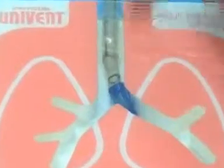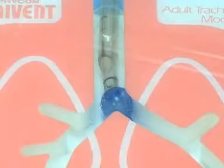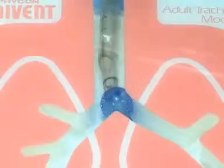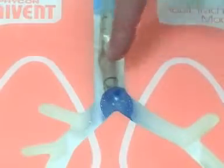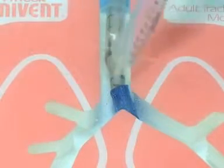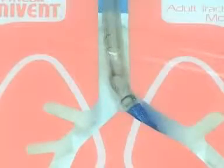So you put the tube in, inflate the tracheal cuff, inflate the bronchial cuff, and then when you look down with your fiber optic, you're wanting to see the carina but just can't — you see part of the trachea and the blue cuff obscuring everything. What do you do? Deflate the bronchial cuff. Sometimes then you'll say, 'Aha, there's the carina.' Then just advance it a little more and you're in good shape.